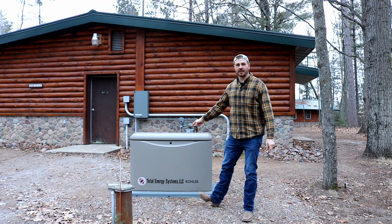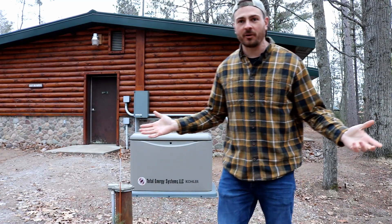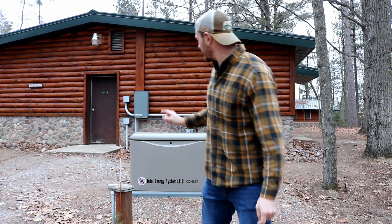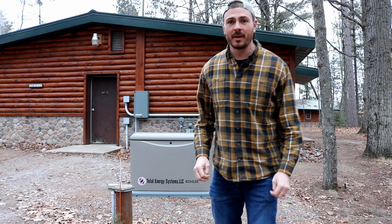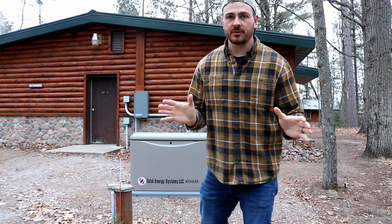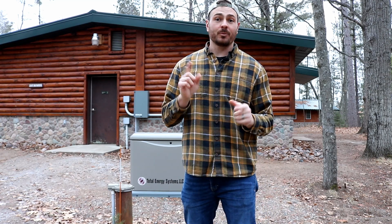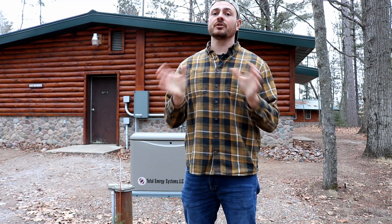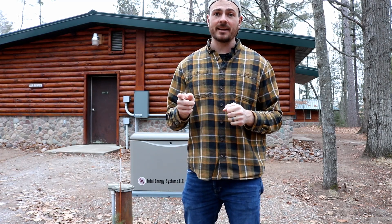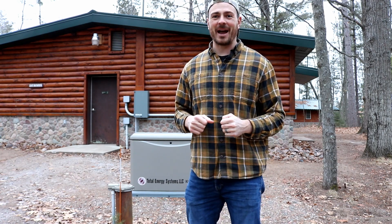Last but not least, the backup generator. What building isn't complete at Camp Y without a good old fashioned backup generator? That's important over here because this well is controlling this whole side of camp. If power goes out, no problem — we still got water. You can see there's big things happening here at Camp Yaliah. We opened registration two weeks early and spots are already filling up. So if you haven't signed up for camp, registration is open for pretty much everything right now. Get signed up, and kids, I can't wait to see you at camp.